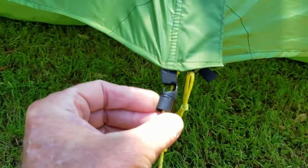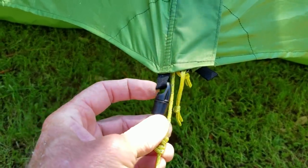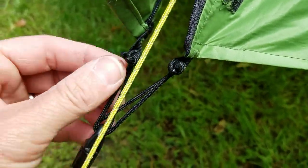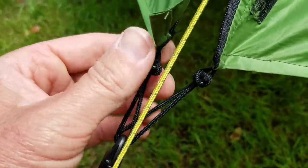The doors on the Lunar Solo — the door hook — there are some very small webbing loops you're supposed to hook into, and it's very difficult, especially with cold fingers or gloves. But there's an easy fix: take a couple of pieces of cordage, tie yourself a couple of loops, put them through the webbing loop, and it will be much easier to attach to the hook.